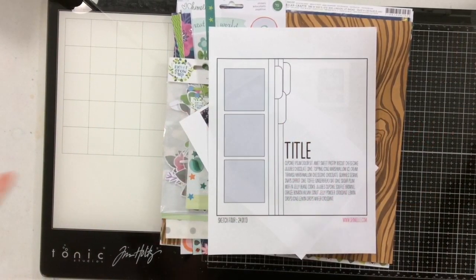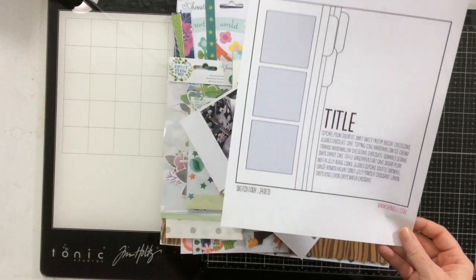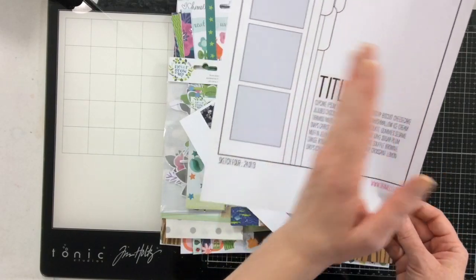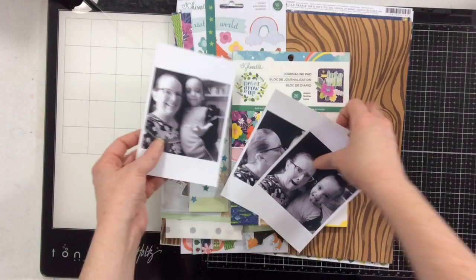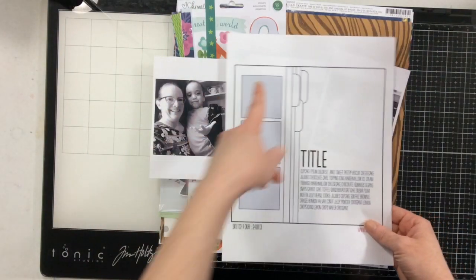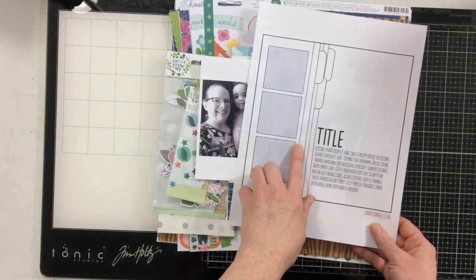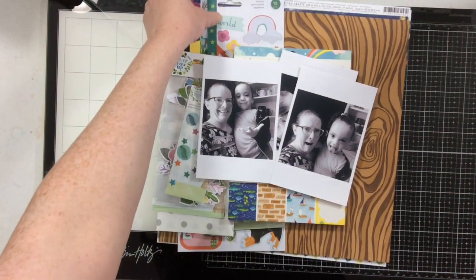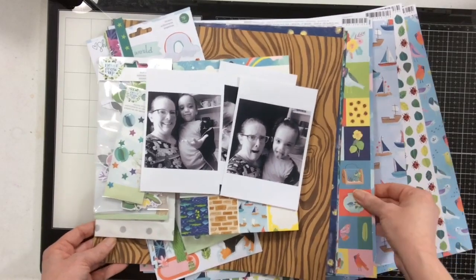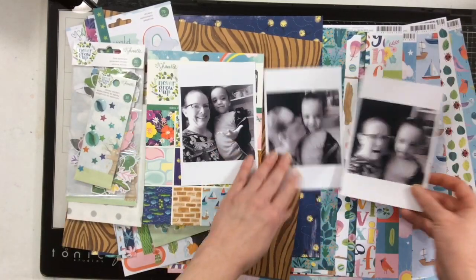Welcome to Wednesday! This is our Shamel sketch we're going to be working with today. It has three photos and this section is kept to one third of the page, but I think I'm going to pull mine out a little bit. I've chosen these three photos and I'm going to trim them down. I'm going to be working with Shamel's Never Grow Up collection because it's adorable and cute and I thought it would work really well with these photos.